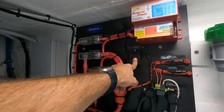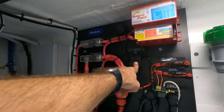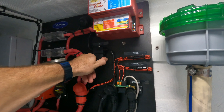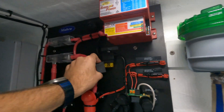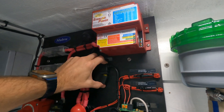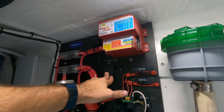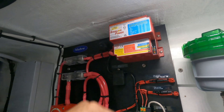We also have this fuse on the negative side of the DC-DC charger — this is a 30-amp maxi fuse. Typically shouldn't have any issues, but if you're noticing you're not getting any charge, this is the fuse to check and this fuse to check if you're not getting any charge from the engine alternators.